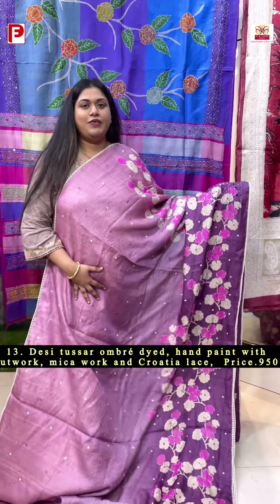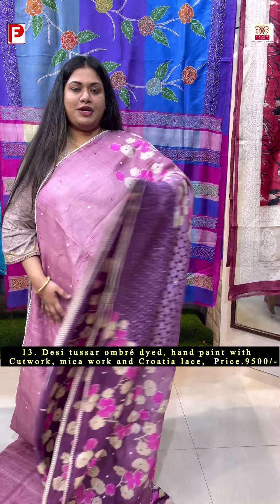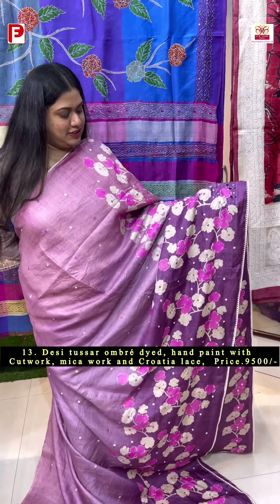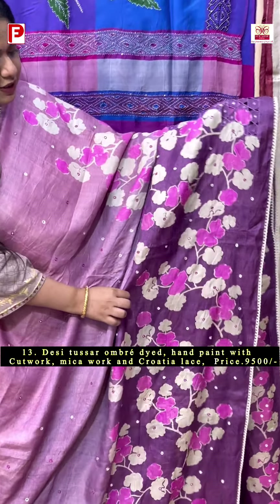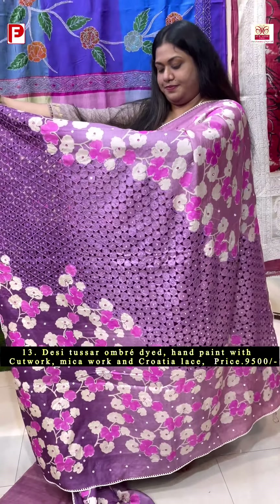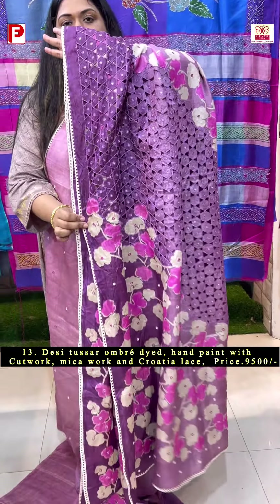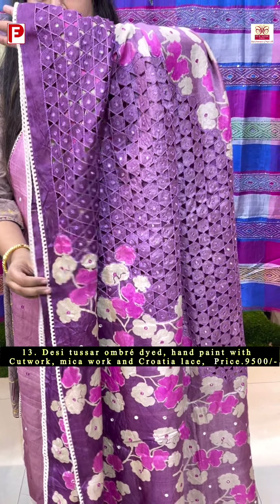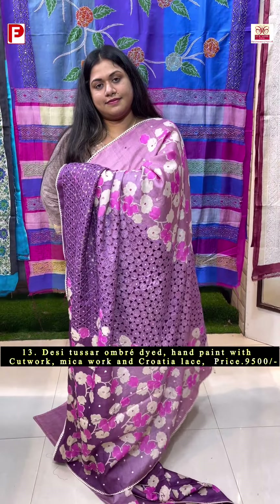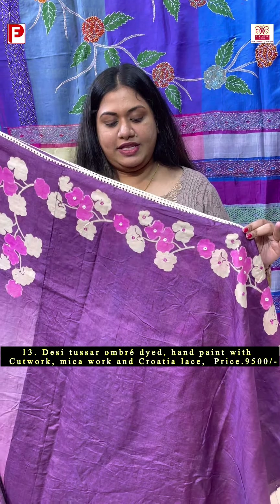Starting from the border and rising till the palla, in a very pretty color combination of deep to light shade of purple, on a pure desi tasar. Just have a look at this very pretty one — it has a floral pattern along with the mica detailing running all over it. Here comes the pretty palla, with the crozier lace detailing on either side of the border. This is the look. With this you are getting a contrast blouse piece in a deep purple shade along with this design for sleeves.